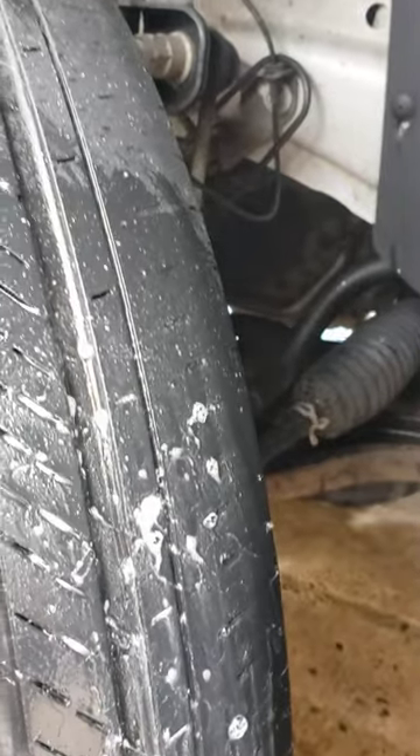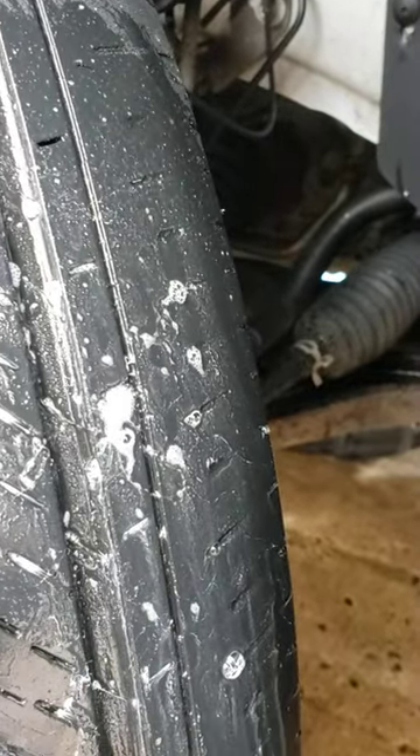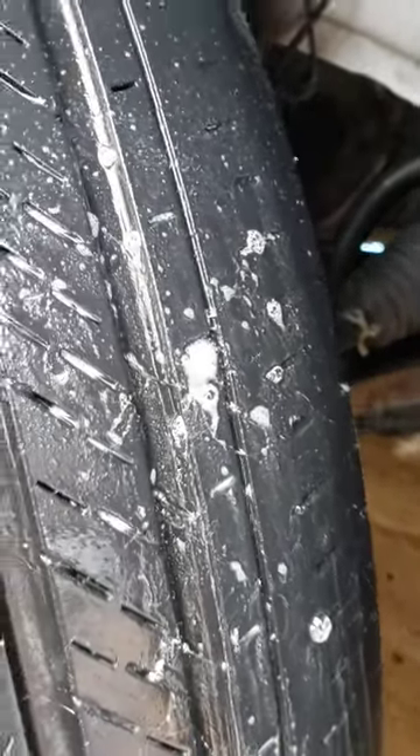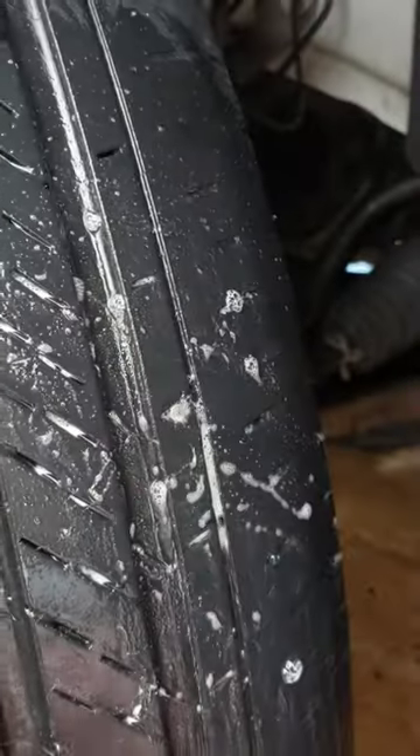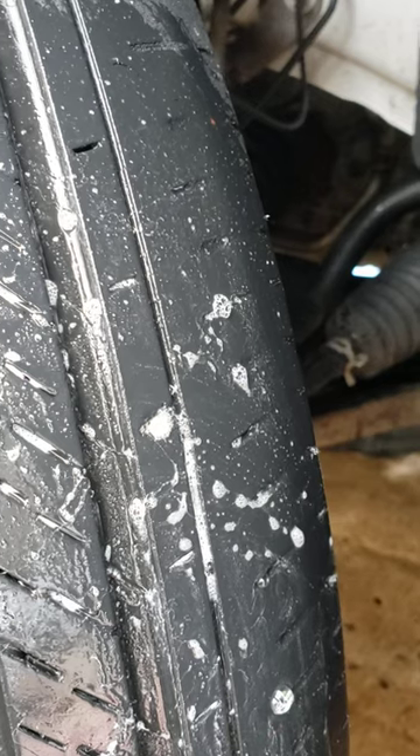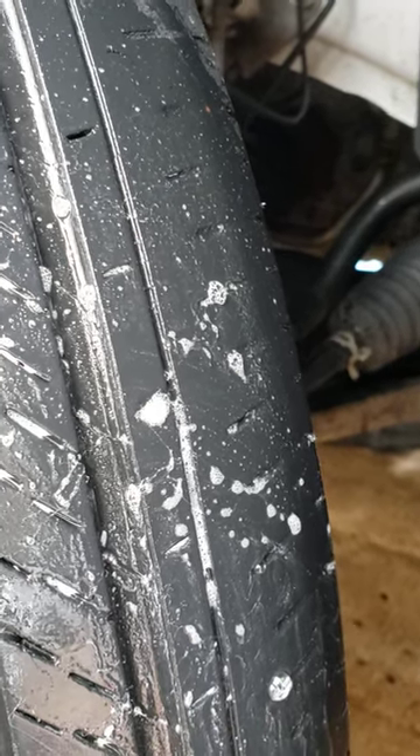Watch what happens. It is going to bubble up. See it? Wipe it down for you. See it bubbling up. That's your little air leak.